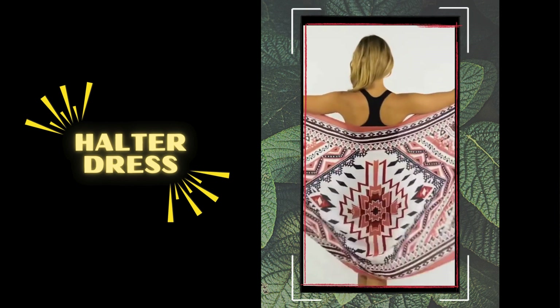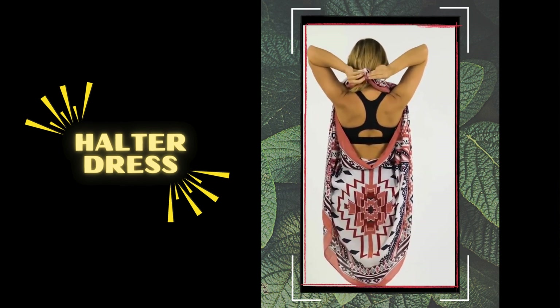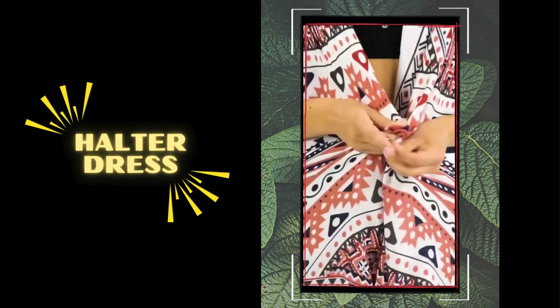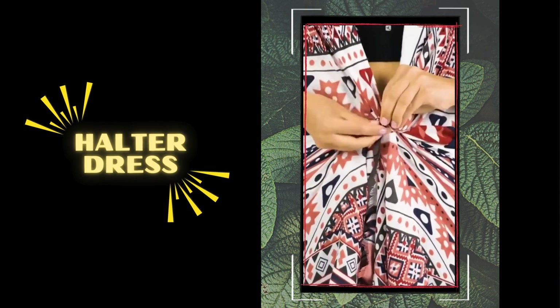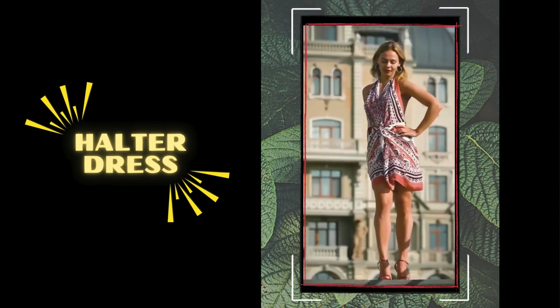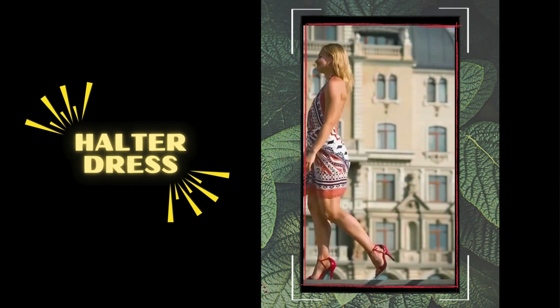Number 2: the halter dress. Transform your sarong into a sizzling and flirty halter dress by holding the sarong horizontally at the back, then bringing it around to the front. Next, cross the ends at the nape of your neck and you're ready for moonlit beach parties and beachside cocktails. You can also add a statement necklace and strappy sandals to elevate the look from day to night for those spontaneous soirees.